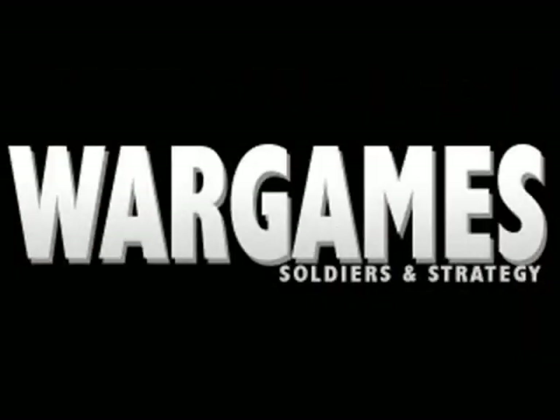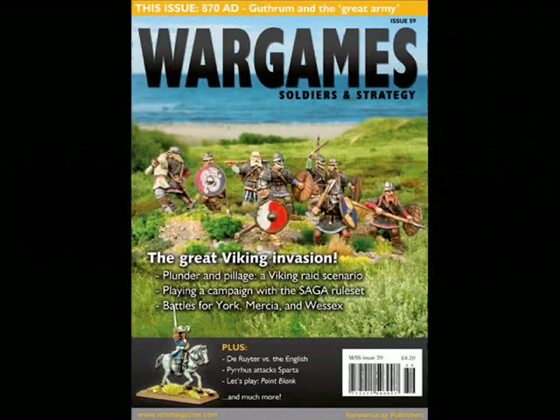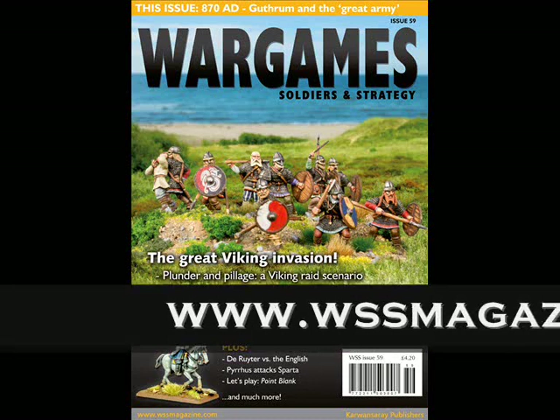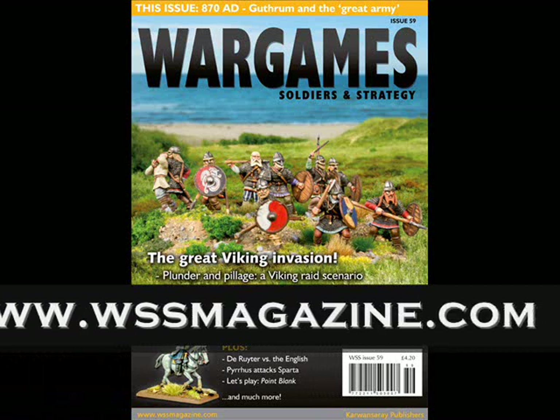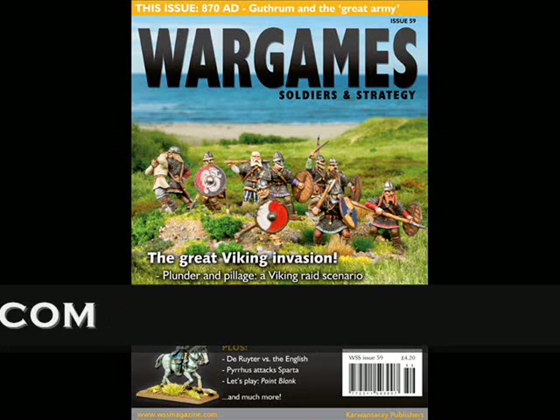This show is sponsored by Wargame Soldiers and Strategy Magazine from Caravanserai Publishing — a bi-monthly magazine especially for wargamers, specialising in all sorts of articles to get your wargaming juices flowing, whether it be ideas for scenarios and campaigns, tips and guides for painting, or reviews of the latest rule sets and models. You'll find everything you need at Wargame Soldiers and Strategy. Check them out on their website.